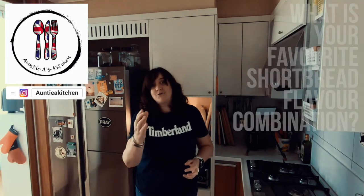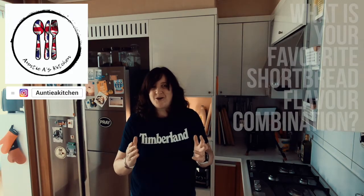I know you're going to have fun with this recipe, making and sharing it with friends and family. Don't forget to leave a comment below and let me know what is your favourite flavour combination. So let's get cooking, thanks for watching!